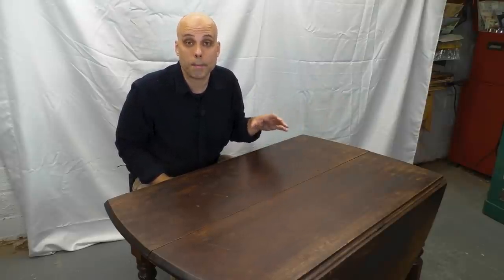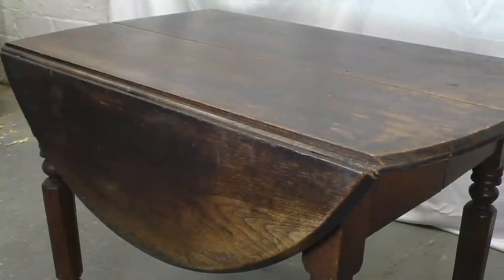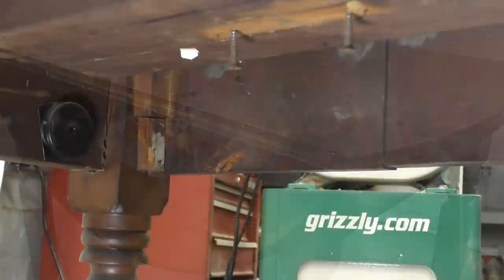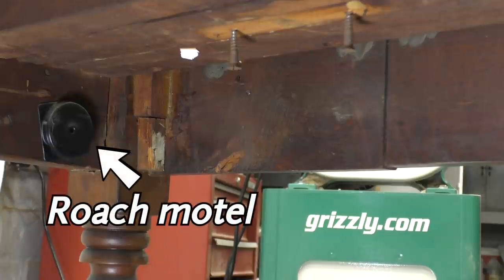So a table like this, probably mostly made using hand tools, still probably had some machined components. The stock might have been machined flat at the mill. Those slides — I really think those were made on some sort of machine. And the legs might have been done on an old-fashioned spring pole or treadle lathe, or they could have been jobbed out to somebody with a powered lathe. I think it's really likely that whoever made this table incorporated some machine-made elements for the same reason anybody would: efficiency. Everything about this piece suggests a maker who was really focused on efficiency.